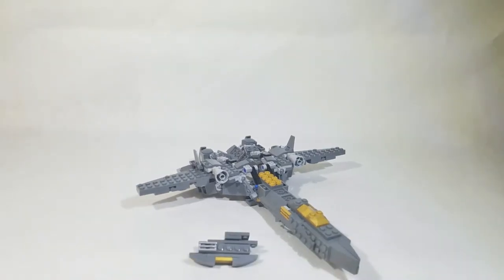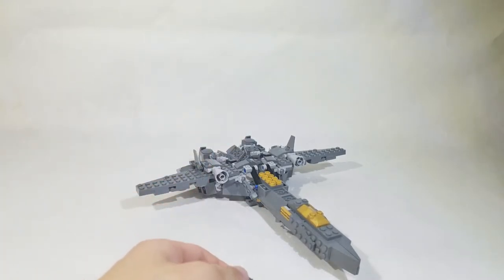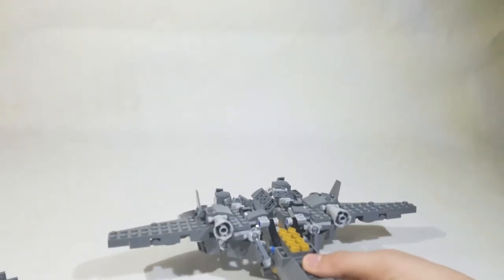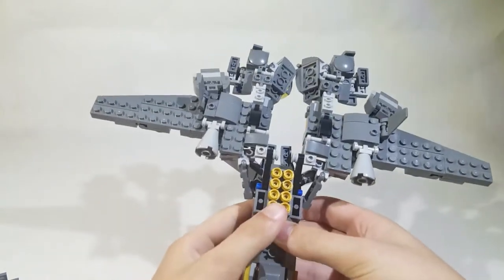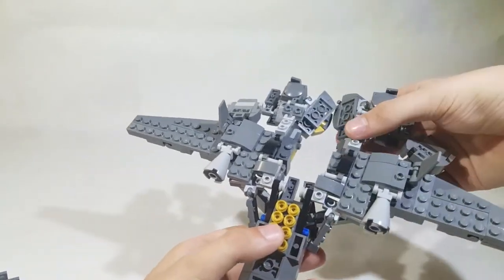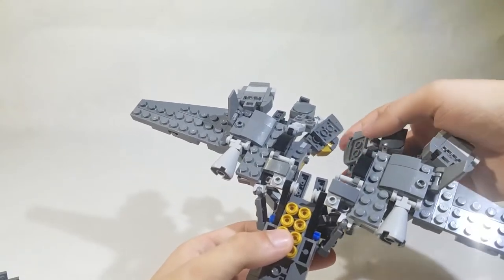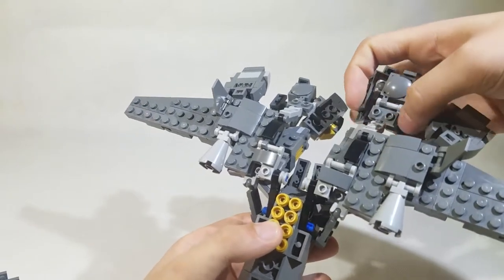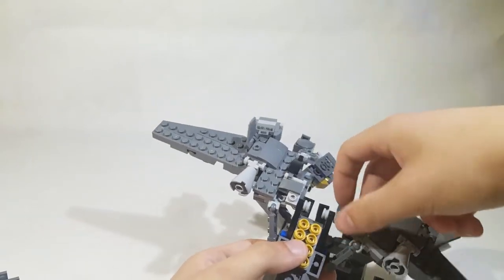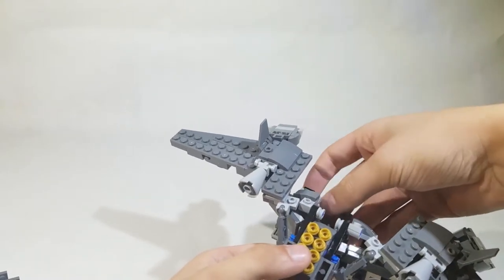Alright, on to the transformation. Just to make this a bit easier, I removed the fusion cannon because that's a bit of a pain to get out of the arm assembly on camera. That just tapped in right there. So to start off, you have to unpeg these arm assemblies — there's just a bunch of stud friction holding that together. Just hope you don't unpeg the rest of it. Unpeg those and drop those down; just let them fall, because they'll do that anyway.